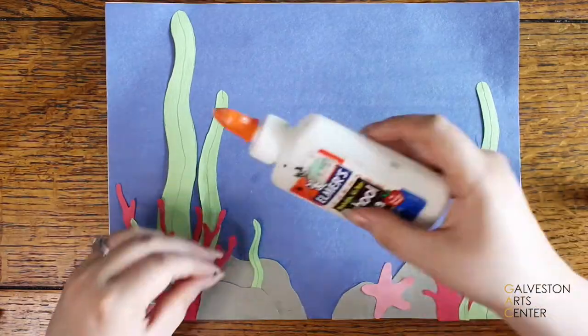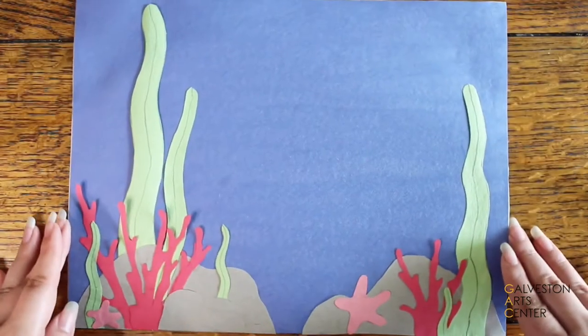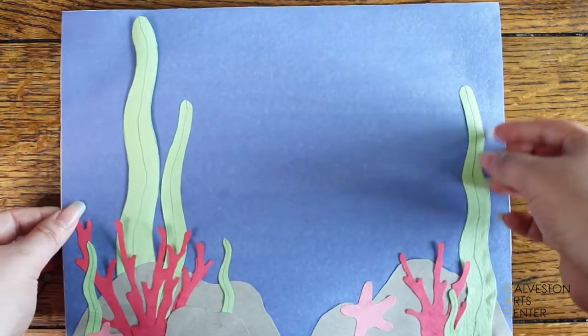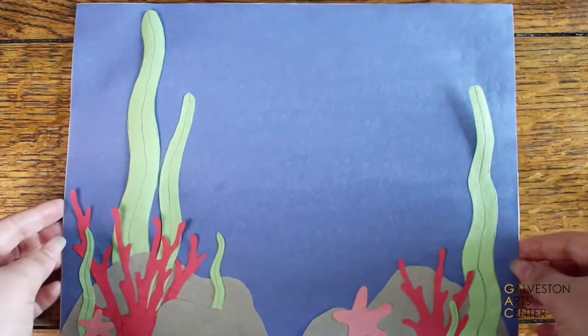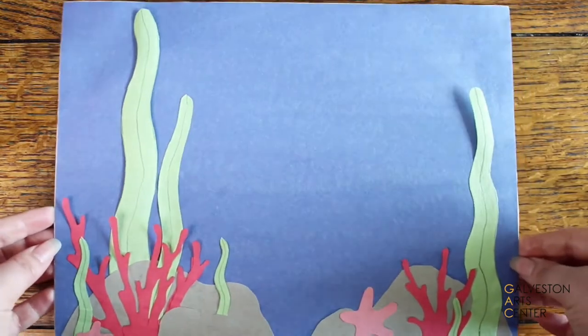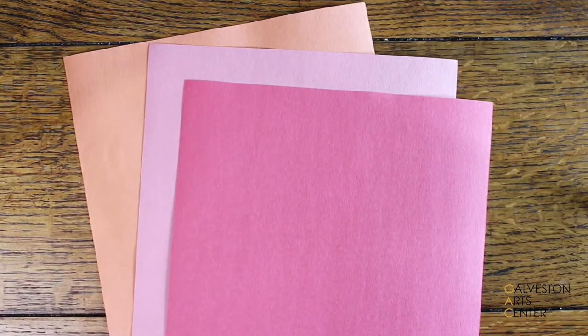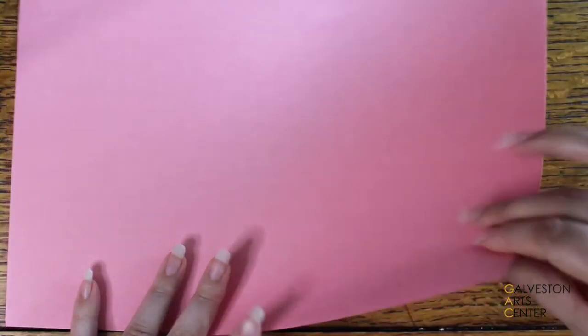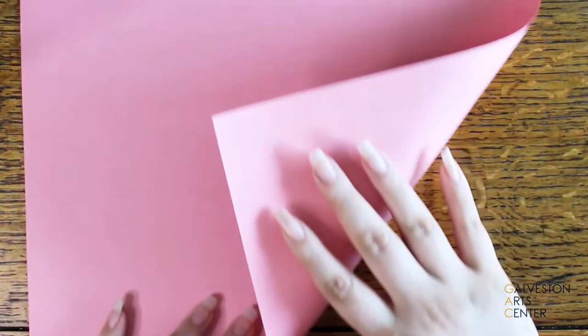When you're done gluing everything down it should look something like this. All the pieces have dried and I'm showing you the areas where I left it unglued. Now it is time to create the origami fish. For the fish I wanted three: an orange one, a light pink, and a darker pink. I'm going to start by showing you how to make the biggest one.